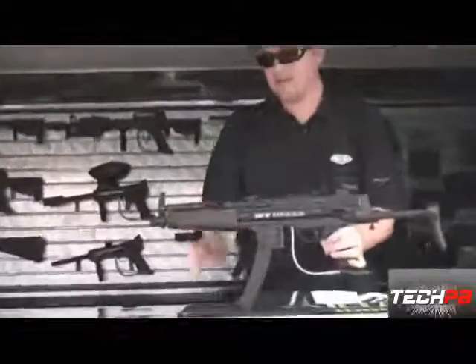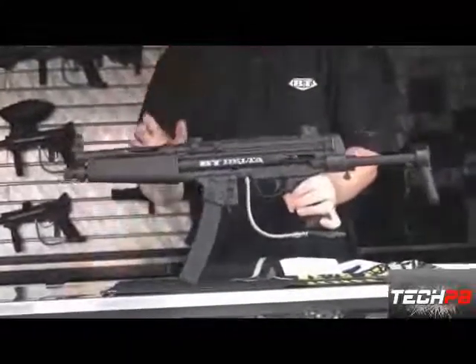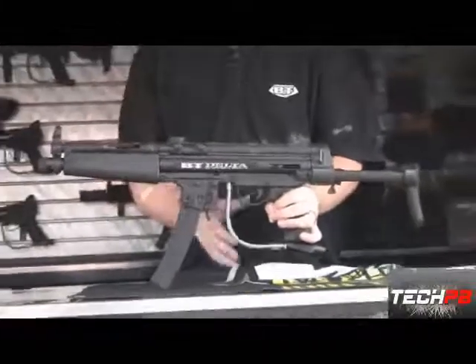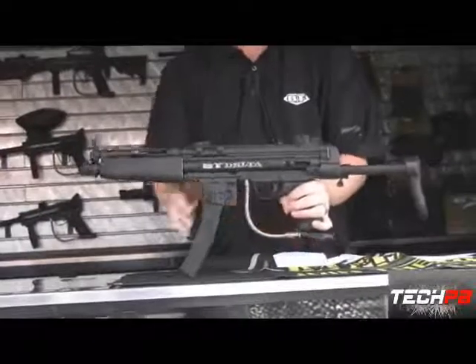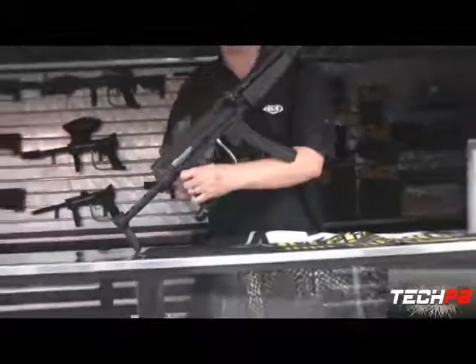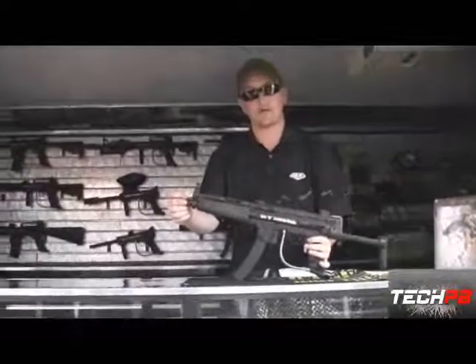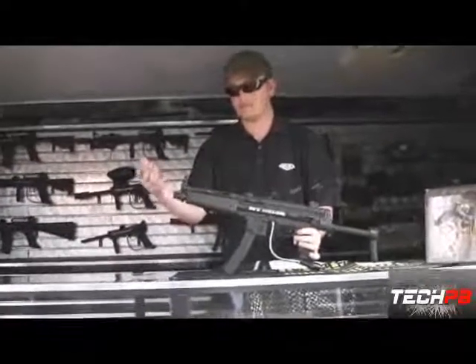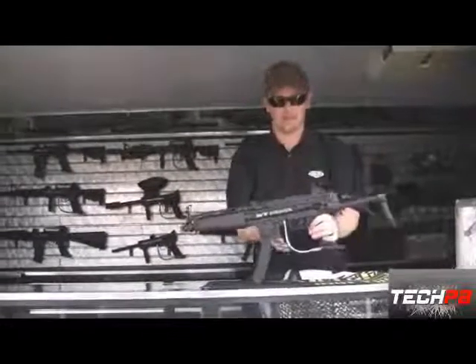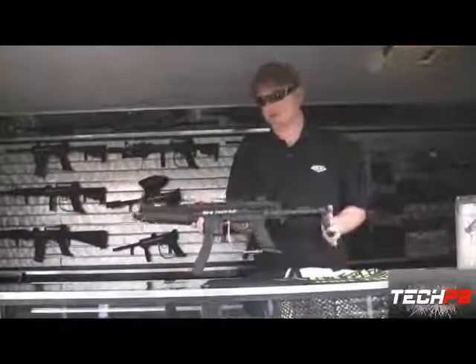The BT Delta is a simplified version of the Delta Elite — this marker actually came out first. It's a mechanical grip with a gravity-feed setup. You can take the gravity feed off and put the Rip Clip on if you like that system. It's got a short barrel, and you can modify it to take other aftermarket barrels. It's got the same collapsible stock as well.